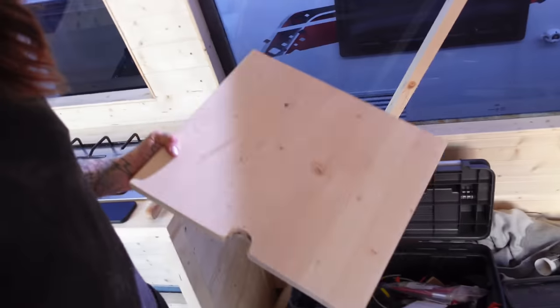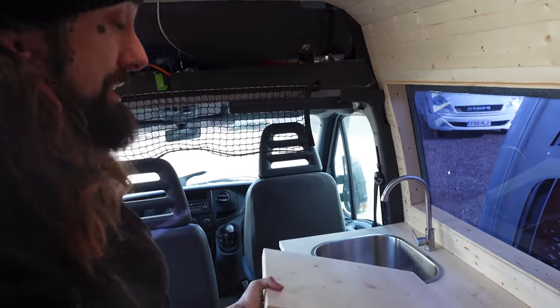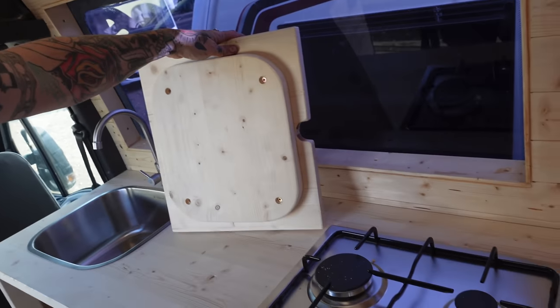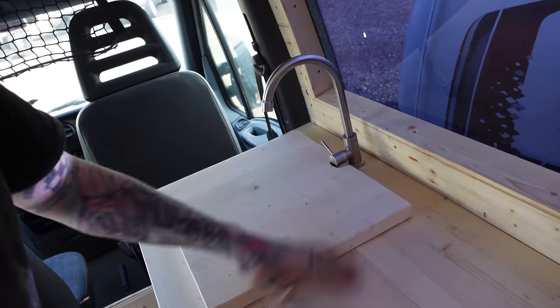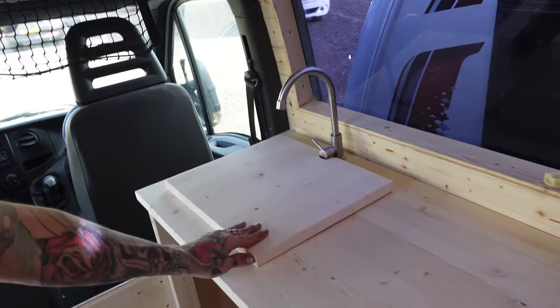Whilst I was at it, I made this thing. I didn't need to make this, I wasn't asked to make this — but I made this chopping board. If you look on the underside of it, it's got a round bit, and that fits in there. So you've got an extra work surface, and also you can put something in the sink and hide it in there. Not just a pretty face, am I?